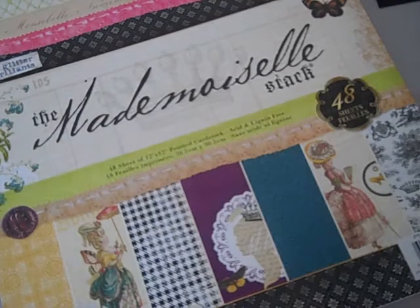Hi everyone, it's Gracie and I'm here today to share with you a kit that I prepared using the DCWV Mademoiselle paper stack. These papers are absolutely gorgeous. I was lucky enough to go into Michaels the other day and they had two stacks left, so I picked them both up and thought that I would make a kit out of these.